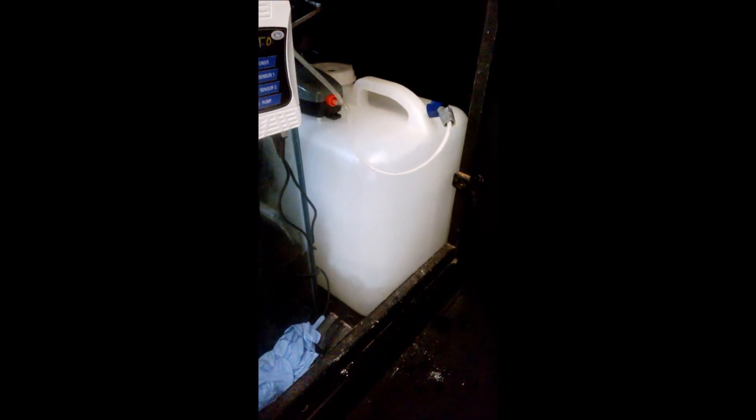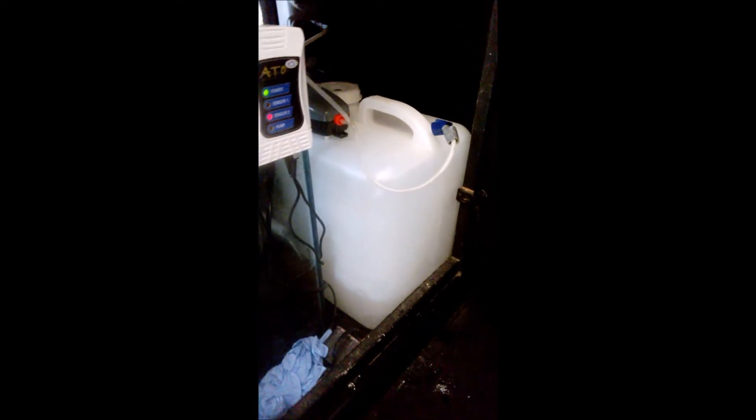I have my auto top-off gallon with the Kalkwasser back under my sump and the tubes connected. I'm going to wait about an hour and then turn my auto top-off back on, which is going to drip back into my sump and dose my system.